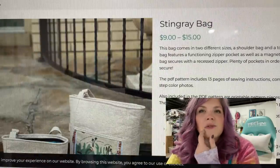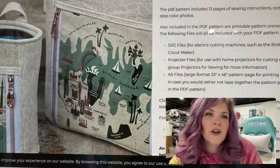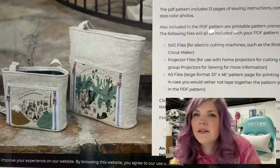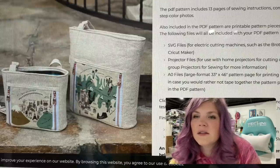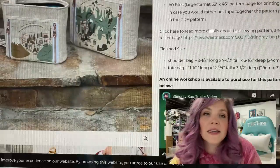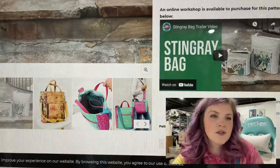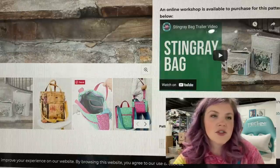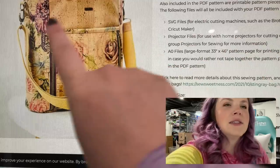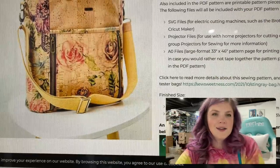And I think this is the last So Sweetness one. This is the Stingray Bag. That's really cool — the way they've got the zippers on the front of their shoulder bag and a tote bag. They look like pretty nice sizes. And she sells videos of her patterns as well, so if you need to see it made, she's got videos for you. I like how that's a slip pocket as well as like a through zippered pocket. That's pretty cool.